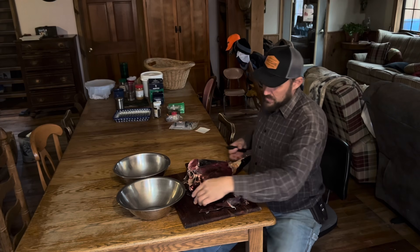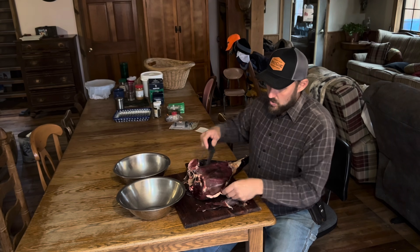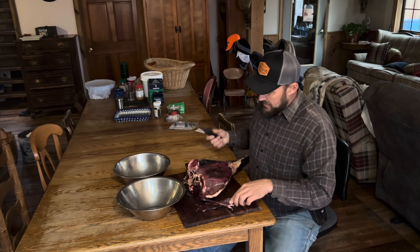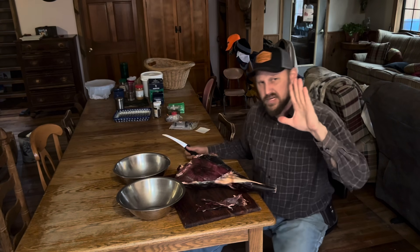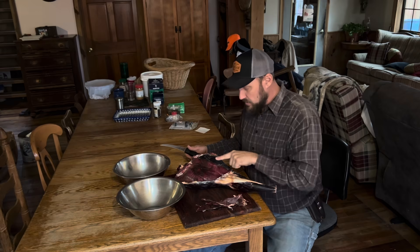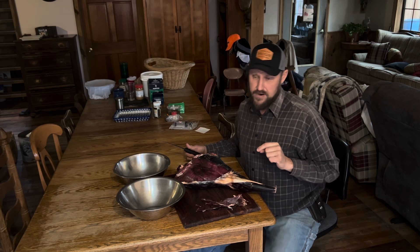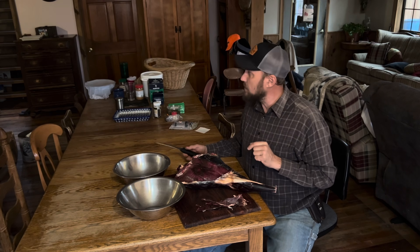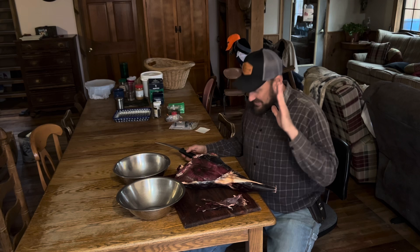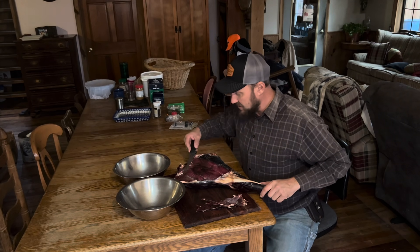I'm going to stake it up and we're going to see how tender it is. The hind leg of any deer is the driest and the toughest, and there's no fat in the inner workings of this deer leg. Not only does really no deer have fat in the inner muscular, but this was a buck at the end of his rut on the last day of the season when I harvested him, and he had lost a lot of weight.